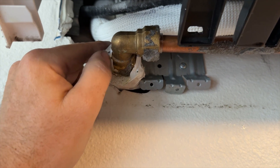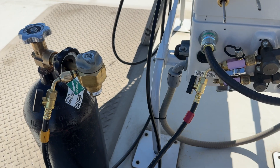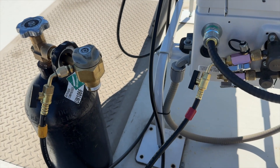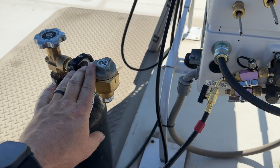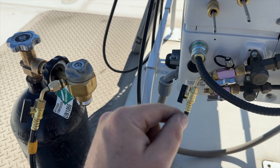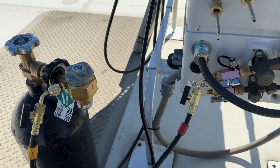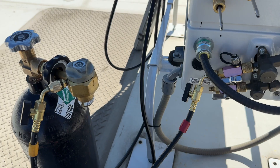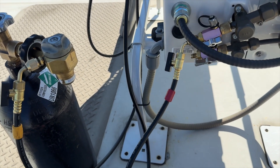Recovery is all done — we pulled out about a pound, like 12 ounces. Got our nitrogen set up. We're going to go down and cut the suction pipe off, then braze on a new piece, reflare it, and reconnect it. Hopefully this goes well.